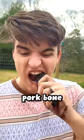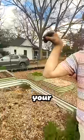Last week I showed y'all that I ate a pork bone, and that's not only safe, it's also great for your garden. A lot of you wanted an explanation, so here it is.